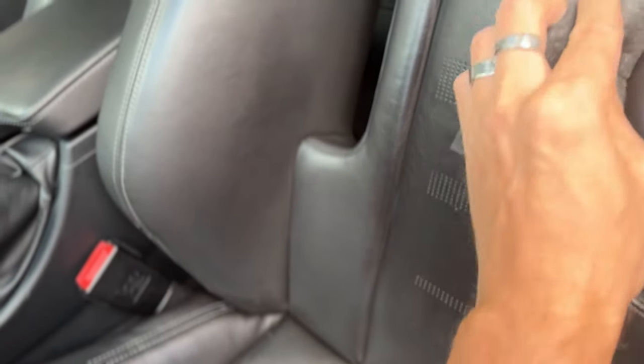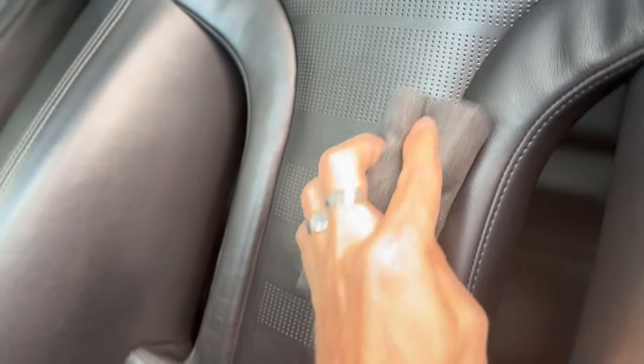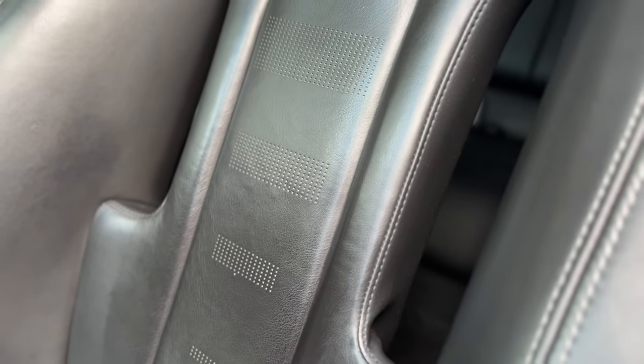It brings out a very nice subtle richness in the leather. You can definitely see the done part versus the not-done part — the color difference is very clear. It's a very nice color that has come out on this, and I'm pretty happy with how it's looking. We'll see if that deepens a little bit more as it dries, but so far it's definitely an improvement.